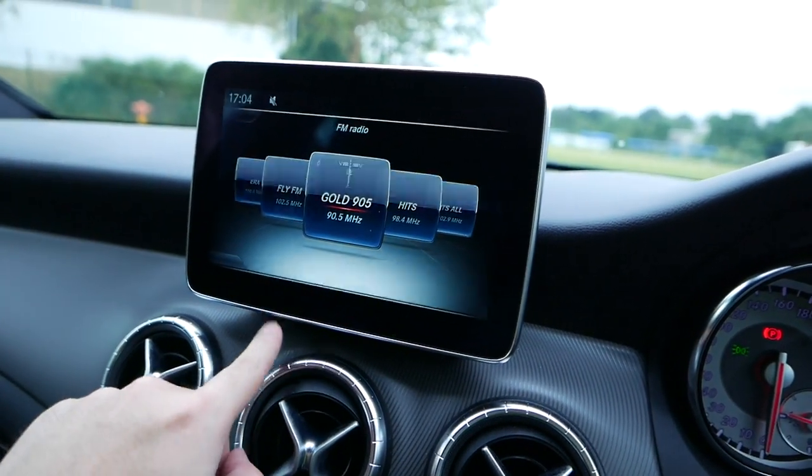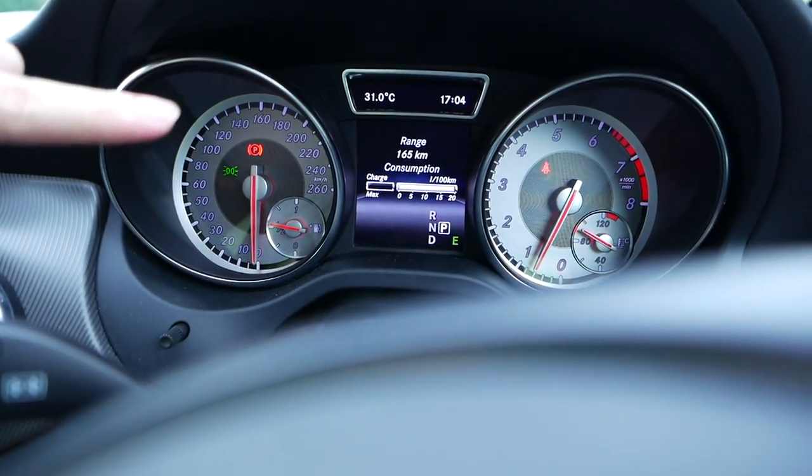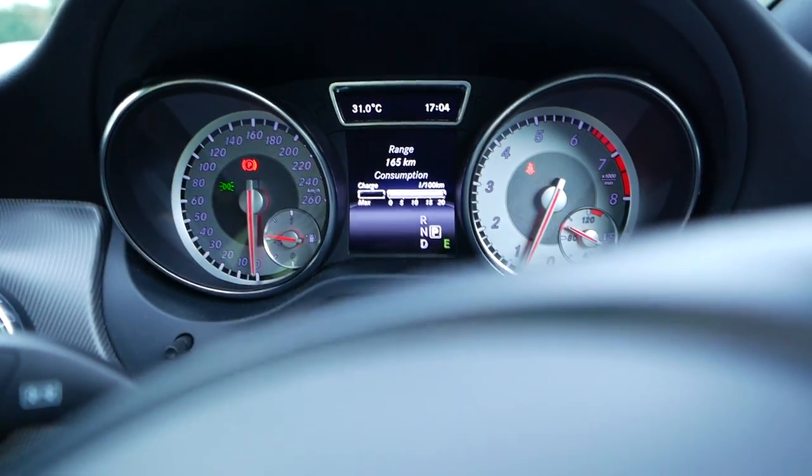This bigger screen looks way better. This range consumption thing, which has a charge compared to the previous one, is just like litres per 100km.